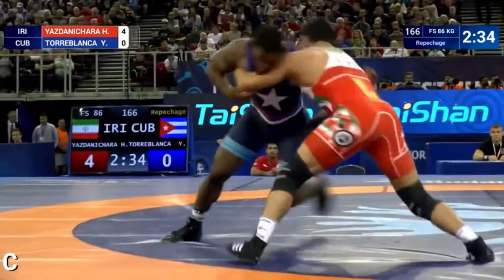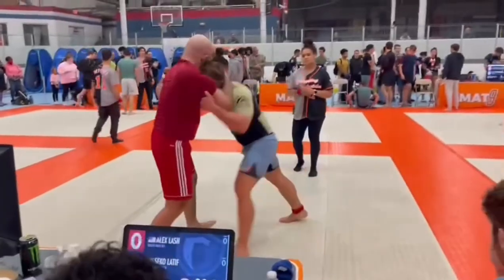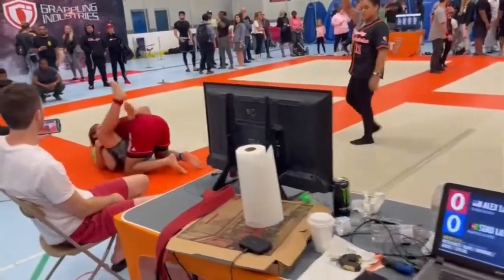Underhook, pushing in, waiting for the pushback, and knee pick as you saw Hassan Yazdani do right there. Next is my student, Seiko the Psycho. He's got that underhook, knee pick, finish the job.